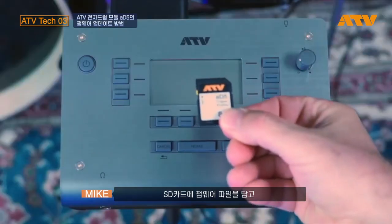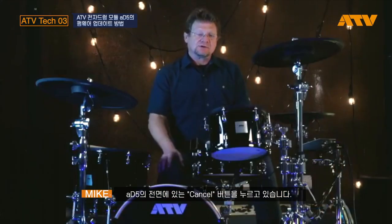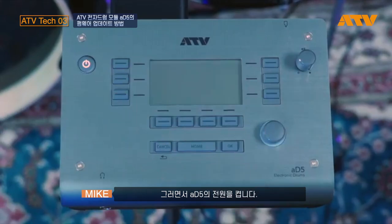Once you've got the firmware on the SD card, insert it into your AD5 with the power off. Once you have it inserted, you're going to hold down the cancel button on the front of the AD5 and power on the unit.